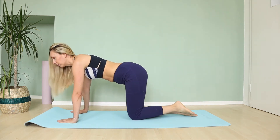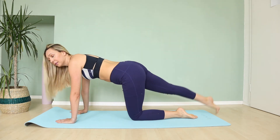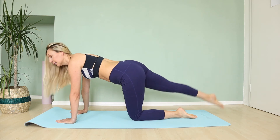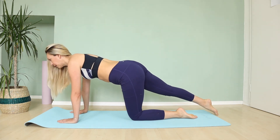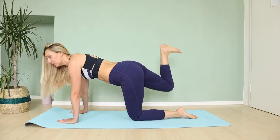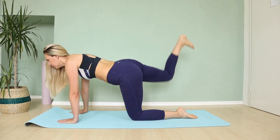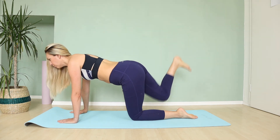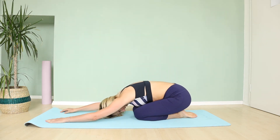Let's do the same with the other leg — lifting the straight leg up. And one more. Let's lift this leg up, bend your knee, and heel to ceiling. And two more. Let's sit on our heels and stretch in a nice child's pose.